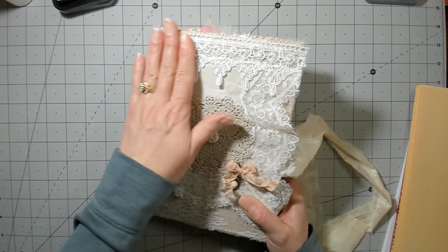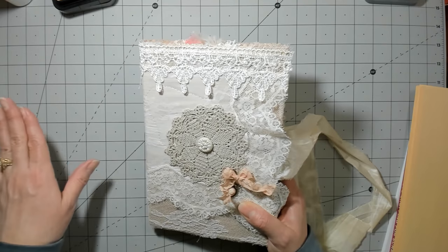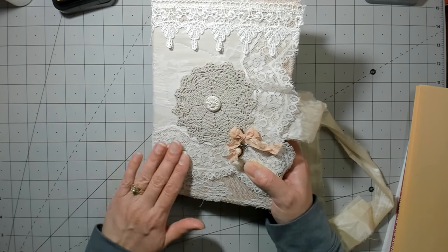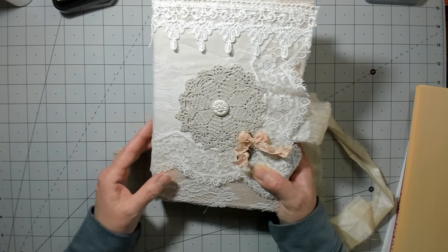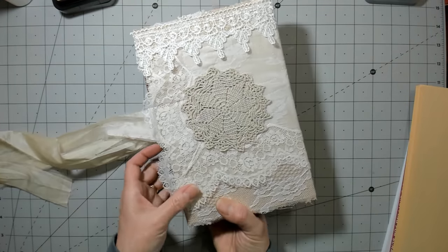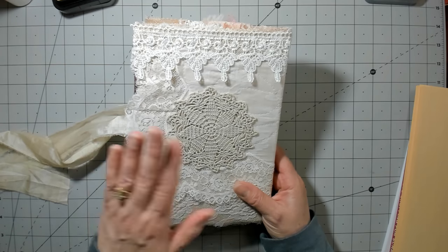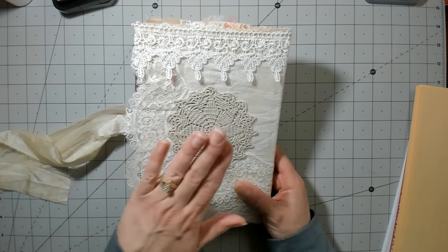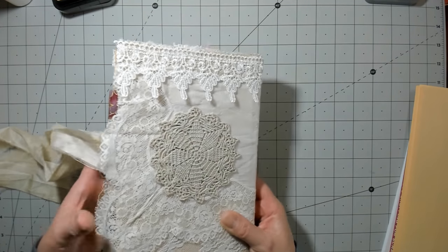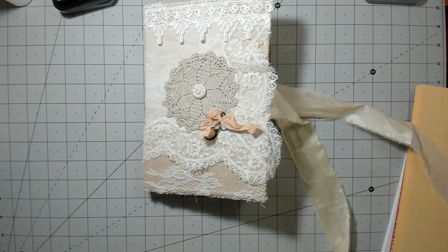This lace isn't vintage — it's from Hobby Lobby. But the hanky and the doily, those pieces are vintage or antique. A lot of those were gifted to me from Robin, or Nan sent me some stuff. I've gotten quite a few lovely things, so thank you guys so much — all of you for sending things to me that I can play with.